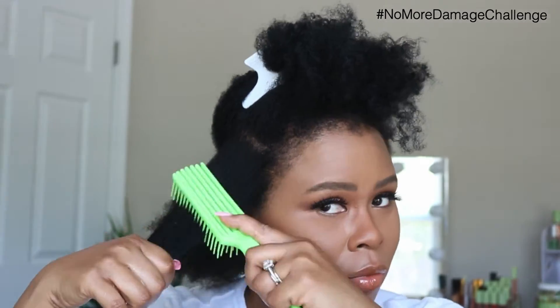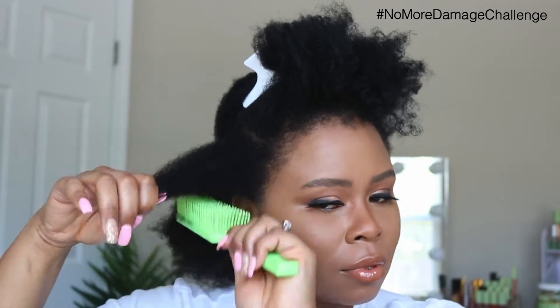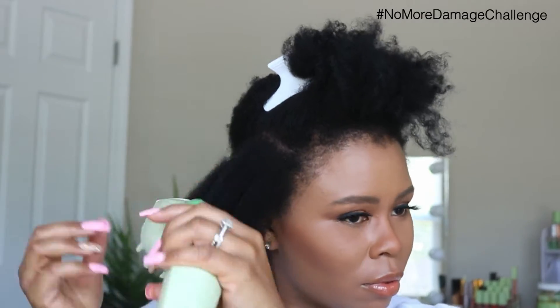Also, this brush that I'm using is from QVD. It's an accessory that can be purchased on the QVD website alone. I love this brush. I use it all the time and it is so, so helpful when I'm detangling my hair.